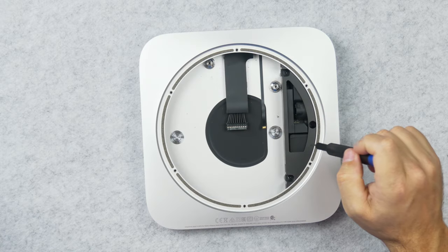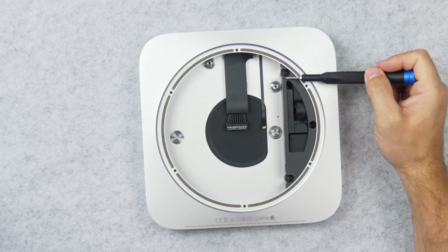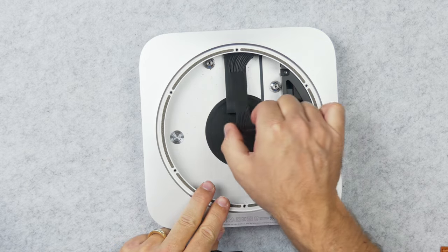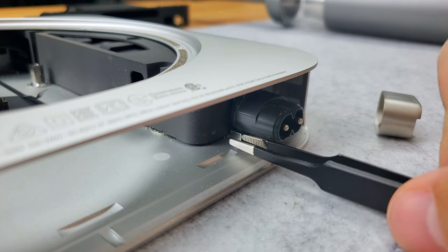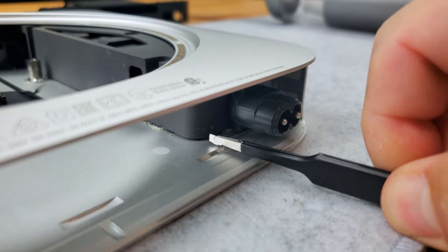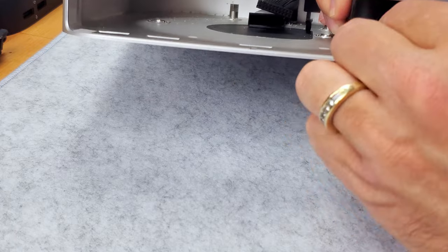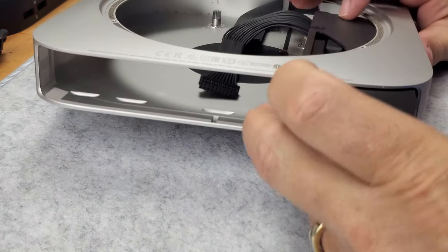Last thing to pull out of the case is the power supply. Back to the T6H bit and remove these three screws. Pull the cable out of its cable shroud, remove this metal cap and this retention clip. And now you can twist the power connector 90 degrees and slide the power supply out of the case.